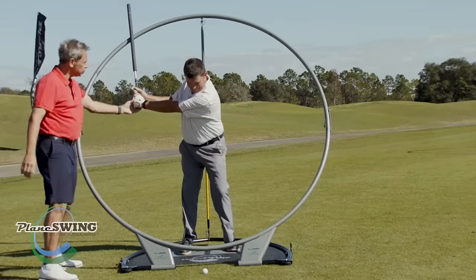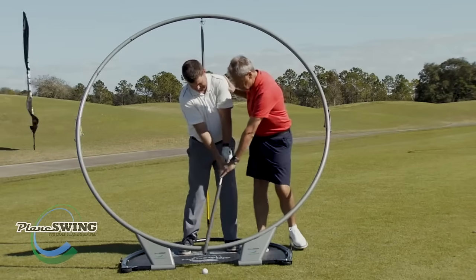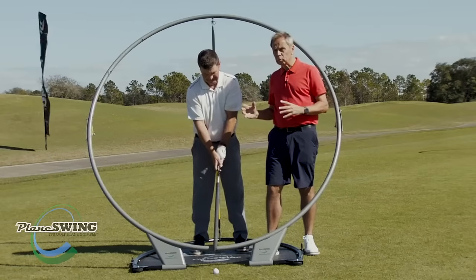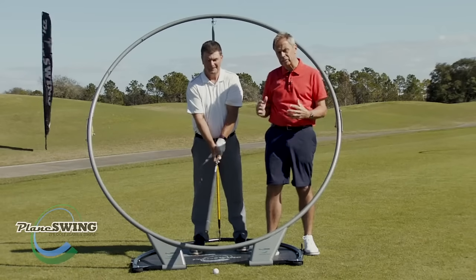Did that feel like more extension than you're used to? Yeah. But enough through that pointed impact, and then we get good extension coming through. What we're going to do now is work on a little bit more width, and we're going to work on maintaining our height. I'll just show you how we do that inside the PlaneSWING.